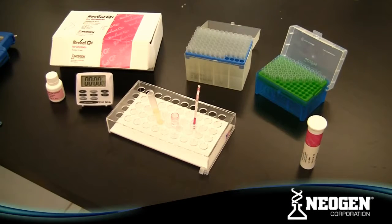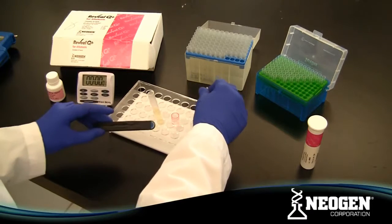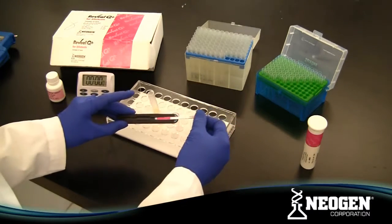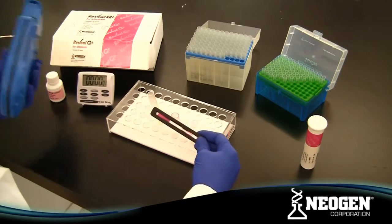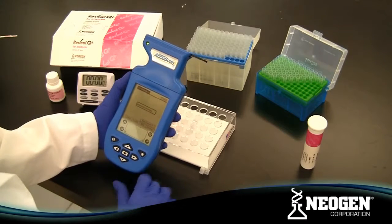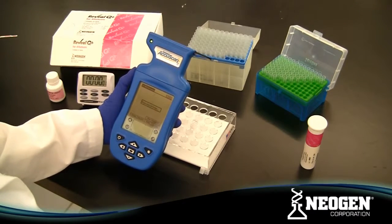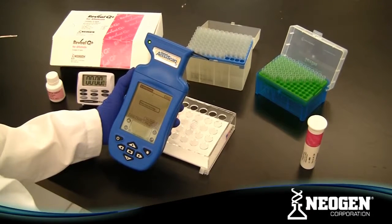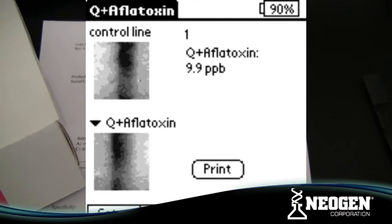After 6 minutes, remove the strip and read results with the Reveal AccuScan 3 Reader. Be sure to read the test strips within 1 minute of completion of the incubation. The AccuScan 3 or AccuScan Pro Reader will report the results and save the data to be analyzed later. Remember that readings conducted after 7 minutes may be inaccurate due to over-development, and the strips must be read using the Reveal AccuScan 3 or AccuScan Pro Reader.